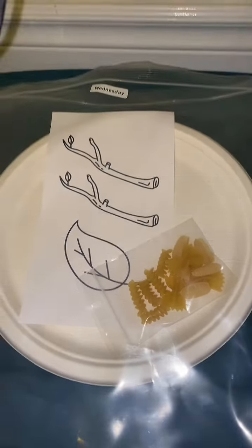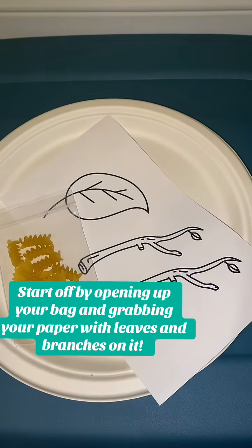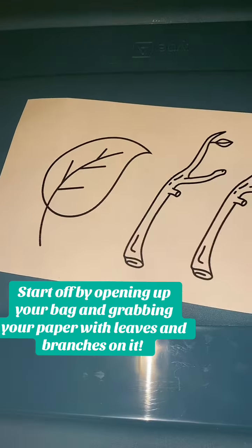First you want to start off by taking all your equipment out of your baggie and coloring your leaves and branches.